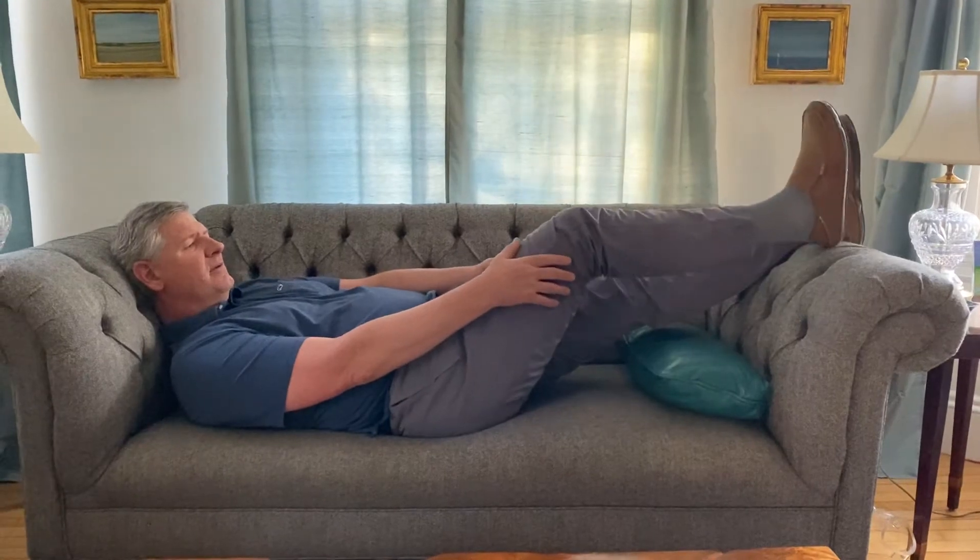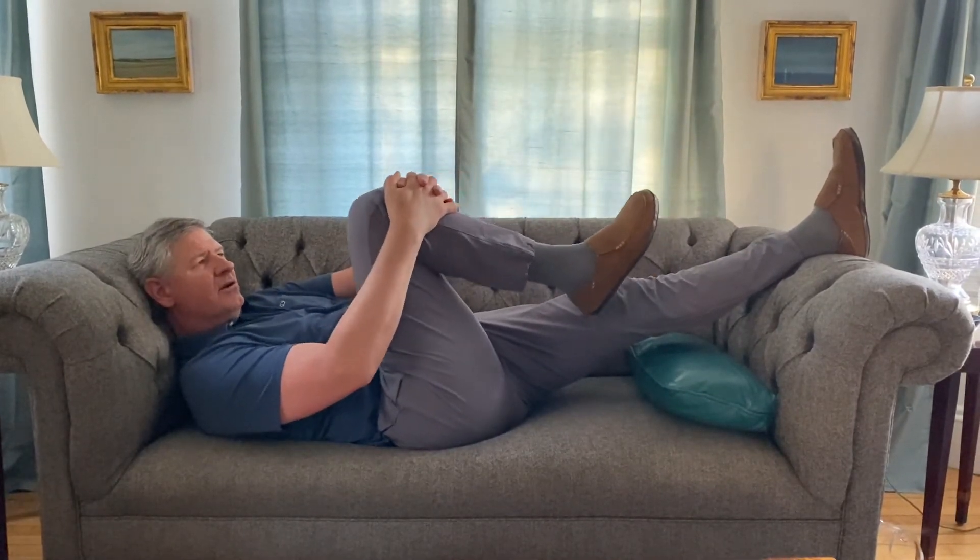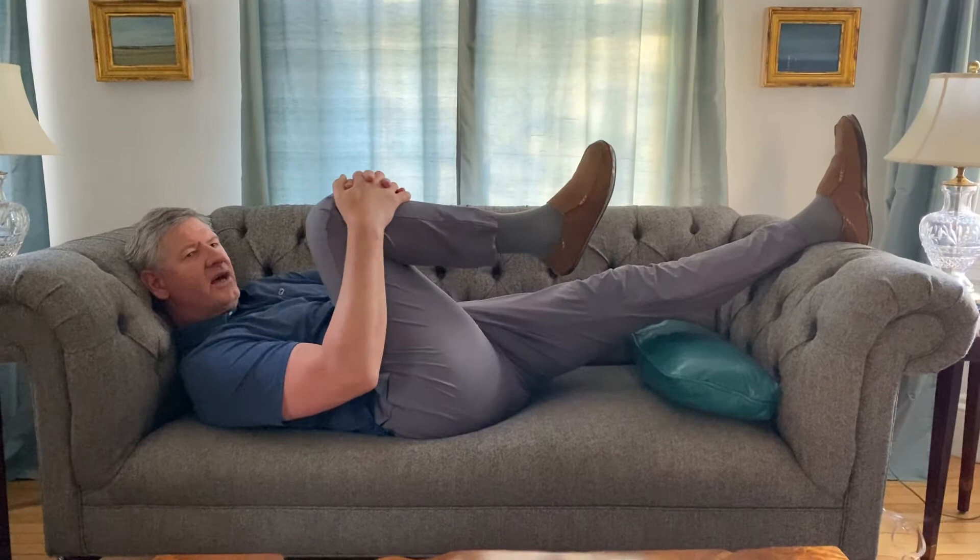If I grab my leg, I'm going to start to flex my hip. Here's about 90 degrees. I'm going to try and get my hands on top — you're going to try and pull the knee toward your chest.